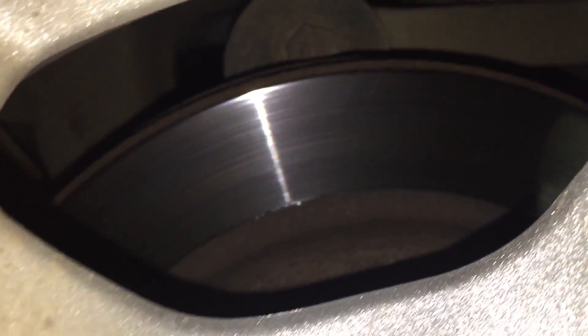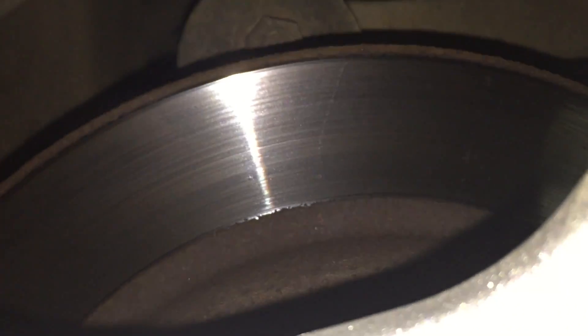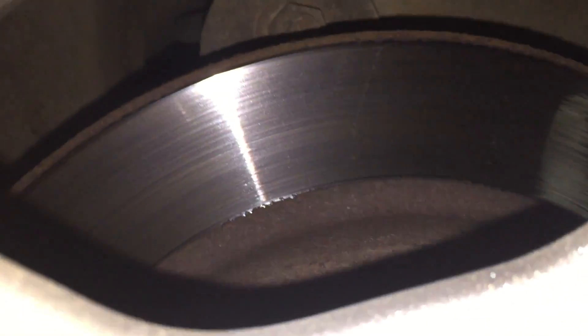This is the right back. You can see that one's gotten hot too. This caliper in the back here is loose too, but it's not grinding on here completely yet, so that's good.